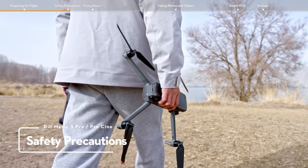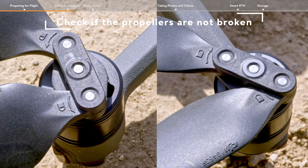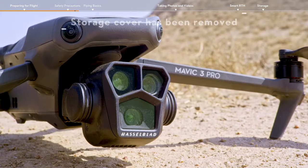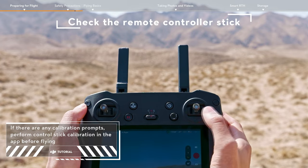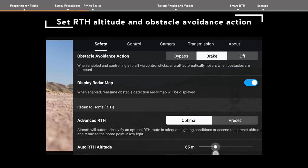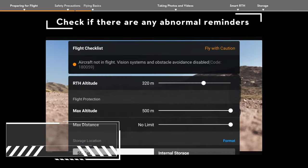Safety Precautions. Check if the propellers are not broken, and that propellers and battery have all been installed securely, and the storage cover has been removed. Check if the remote controller stick input is correct. Set the RTH altitude and obstacle avoidance action. Check the flight interface in the app to make sure that there are no abnormal reminders.